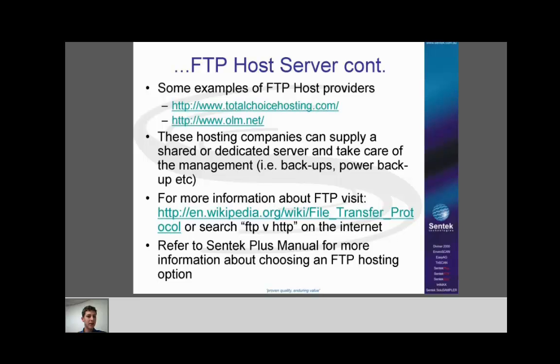Hosted FTP services are generally easier to manage — they handle backups, ensure data is always available, provide power backups, and do all that for you. The price varies; it's usually fairly cheap on a shared machine, or you can pay more for your own dedicated machine with your own IP address and domain name. For more information about FTP, search online or refer to Wikipedia. If you're choosing a host server, refer to the Centec Plus manual for guidance.